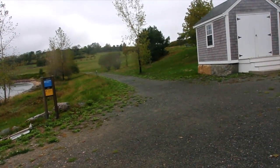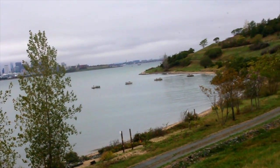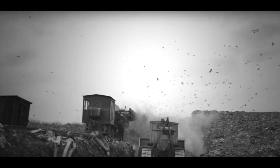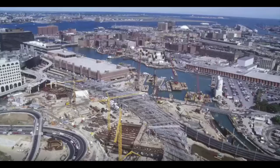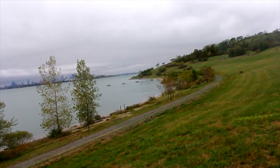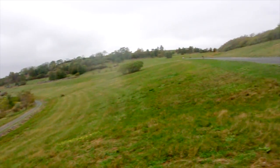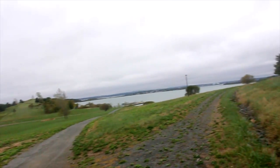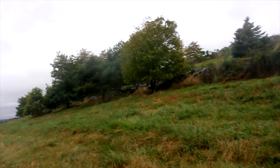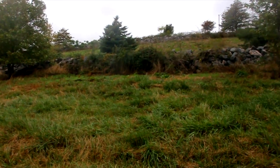I made it to Spectacle Island. Spectacle Island served as a dump for the city of Boston beginning in the mid-1800s and remained in such use right up until 1990. Then during a large-scale excavation project known as the Big Dig, the excess topsoil generated by the tunnelling machines was moved out to Spectacle Island, resulting in a complete transformation of the island. This was the highest point on the island — we're at 95 feet above water level right now.